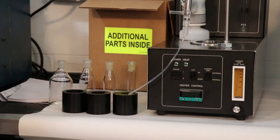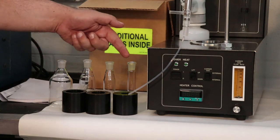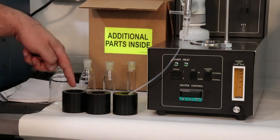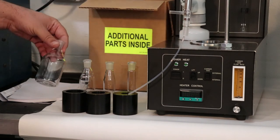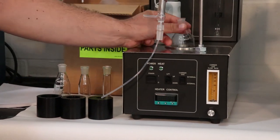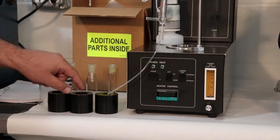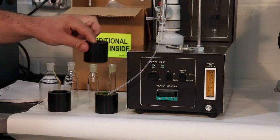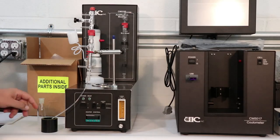There are four different types of sample flasks: 10, 25, 50, and 100 milliliter, with appropriate inserts for the heating block. 100 milliliter flasks do not need an insert; they are placed directly into the heating block. For this demonstration, we will use a 25 milliliter flask and insert. Place the insert in the heating block.